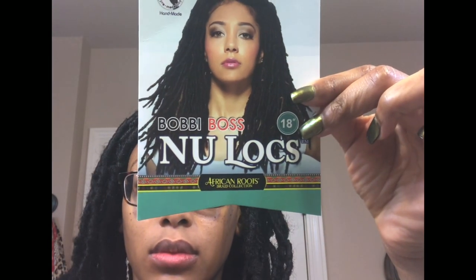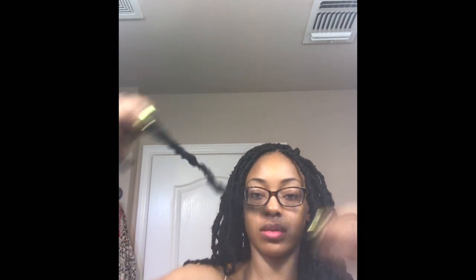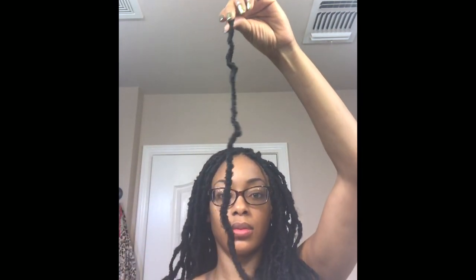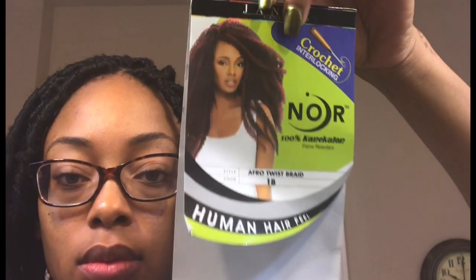The hair I used was Bobbi Boss New Locks in 18 inches. This is what one lock looks like. As you can see, it is not uniform — it's kind of messy — and it's going to give me that bohemian look I'm going for. I'm also going to be using this Marley hair by Janet in the same color as my lock, which is 1B.